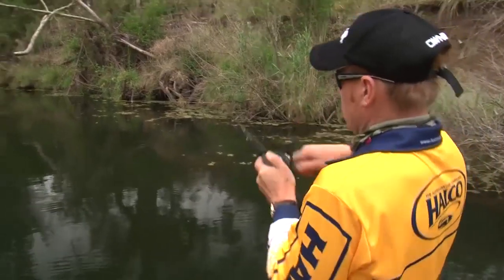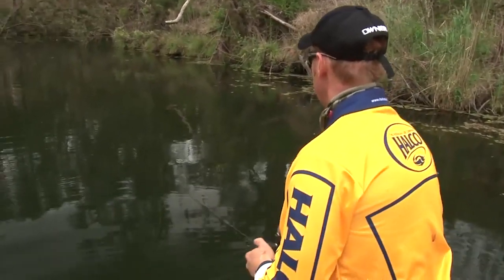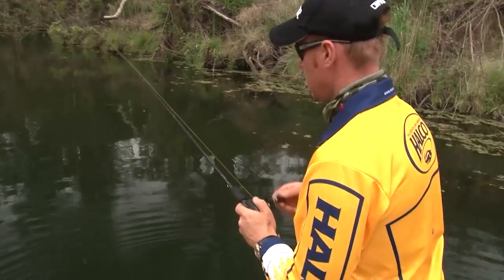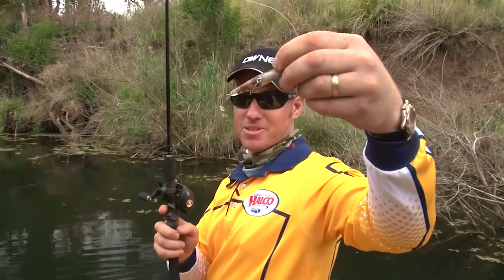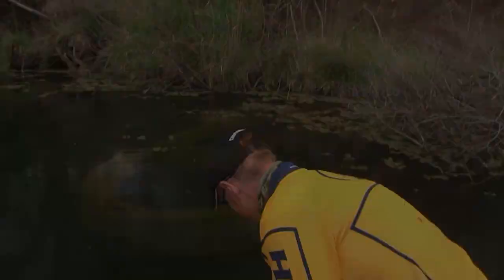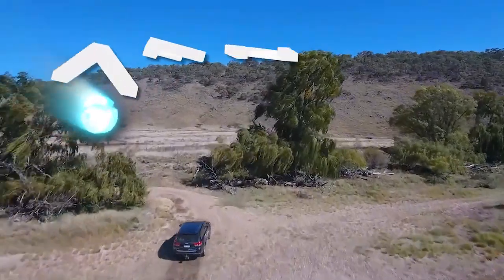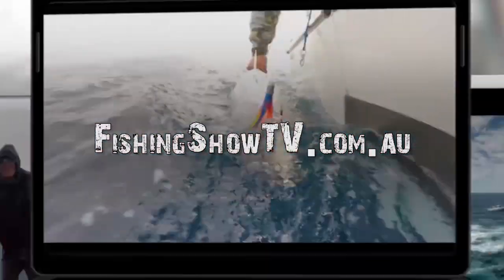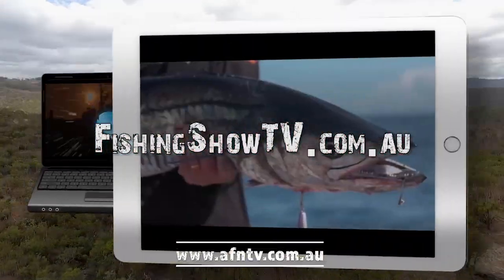Got him! He took that on the pause. He was going hard and I was too and I pulled out of him. It was a good fish. Look at that — just straightened the trebles, just destroyed them. It's Bill Klassen here from The Fishing Show. If you like this instructional video and want to learn more, go to fishingshowtv.com.au and see a whole host of additional videos.